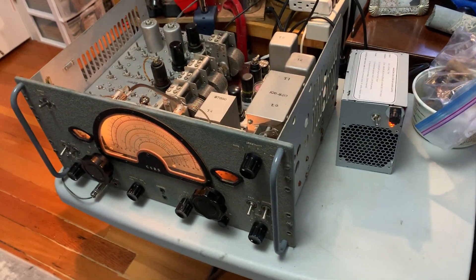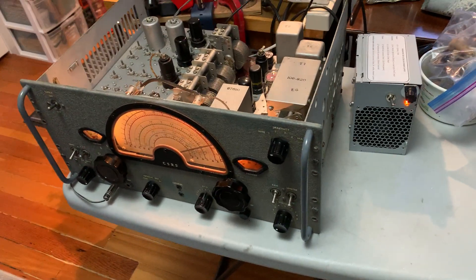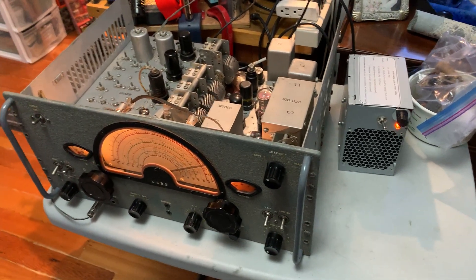electrolytes all been replaced, and just about every resistor — about 95% of the resistors have been replaced as well.